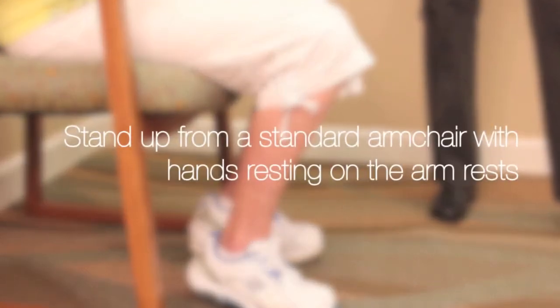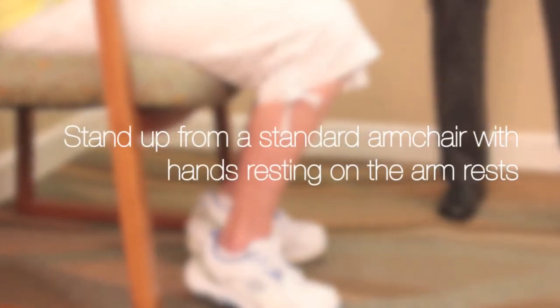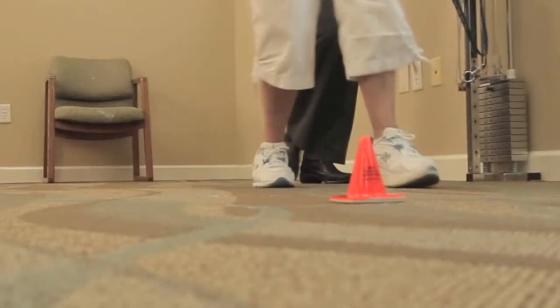The test measures, in seconds, the time it takes an individual to stand up, walk a distance of 3 meters or about 10 feet, turn around, walk back to the chair, and sit down.